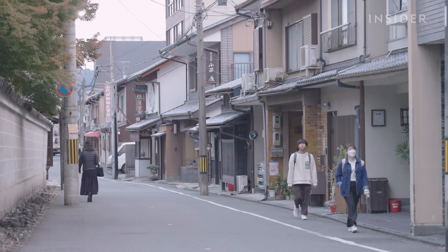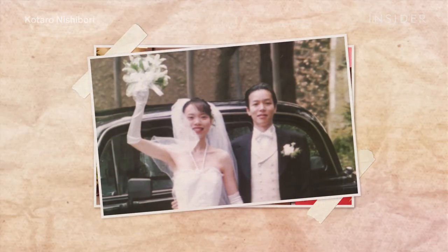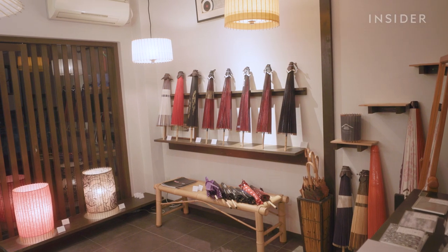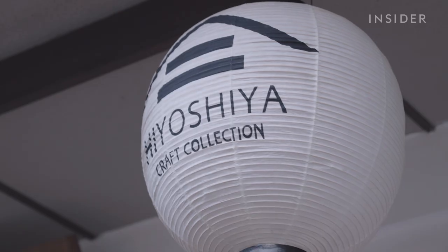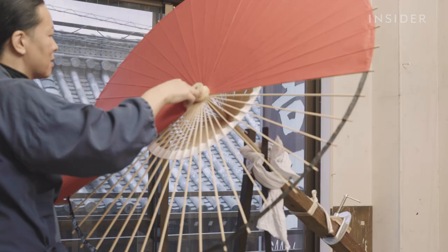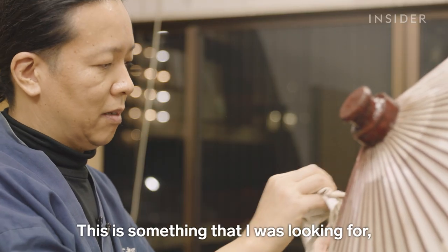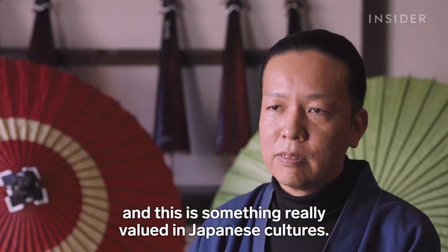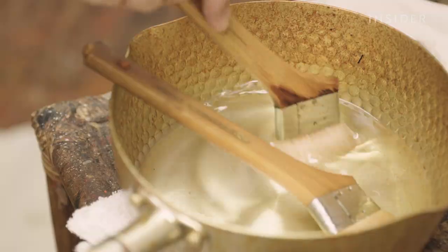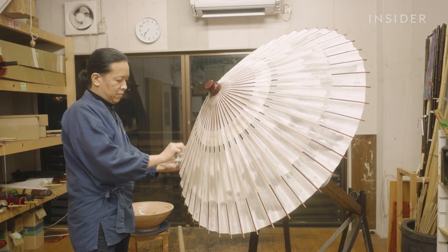After two years in Canada, Nishibori decided to return home to Japan. That's when he met his wife, whose family owned Hiyoshiya, a wagasa shop that had been running since the 1850s. Through his connection to his wife's family, he learned the thousand-year-old way of making wagasa and eventually took over running the family business. He says it connected him to something he was looking for — something that truly values Japanese culture. One of the final steps includes painting the umbrella with a coat of linseed oil to make it water repellent.